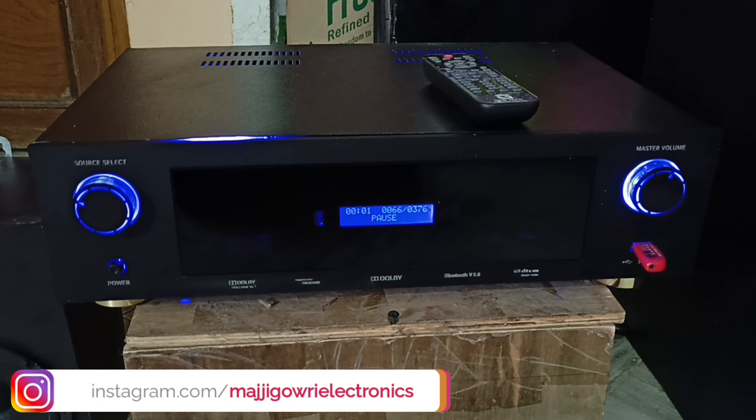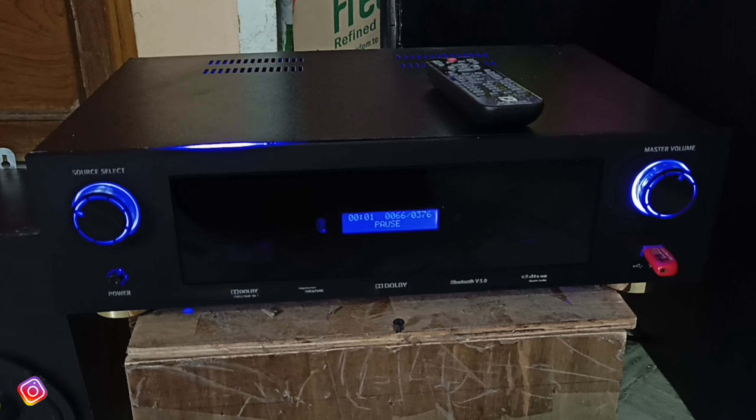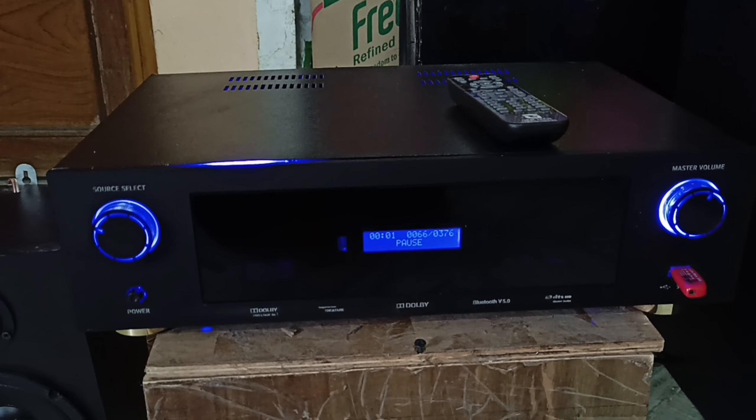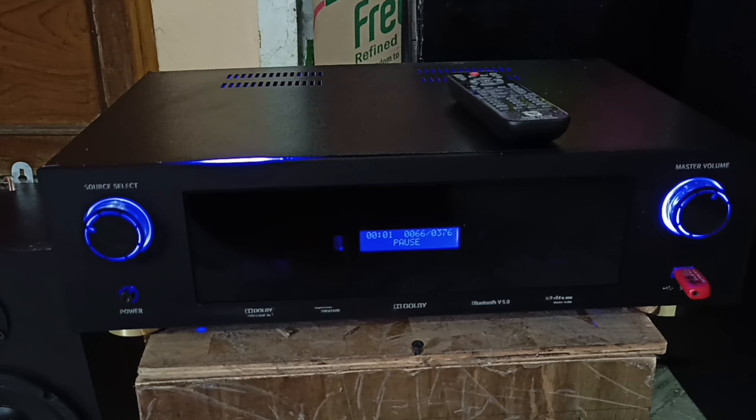Hello everyone. This is a 5.2 channel amplifier. I started using the remote device and the subwoofer. I used the subwoofer at 350W.